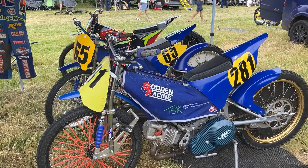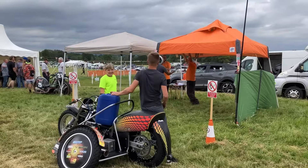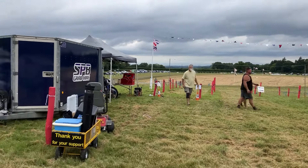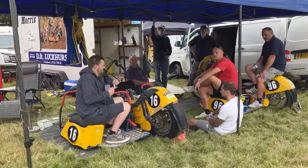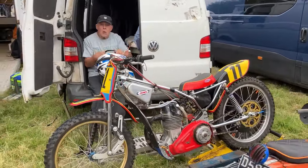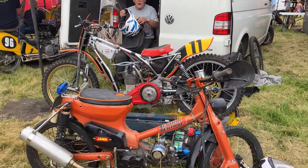Now for a bit of a pit walk. Some crazy sidecar people, our wonderful scrutineers over there, and signing on just here. There's the circuit as you've seen, and we'll have a wander around the pits. There's a local sidecar team over in the Smarden direction — a local team, let's see how they get on.